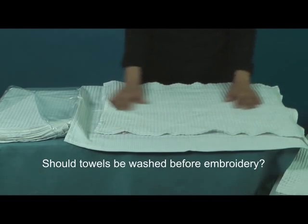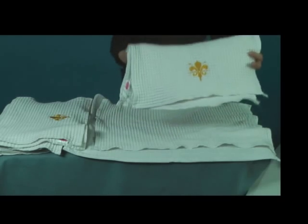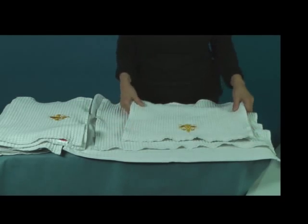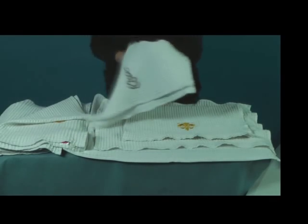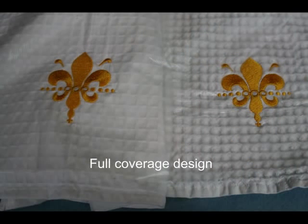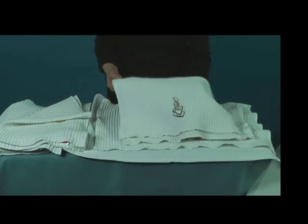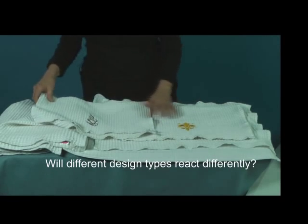Will the embroidery appear puckered after the towel has been washed? To test, I embroidered two different types of designs on brand new towels out of the package. One design is this light and open heart teacup design. The second design is this more full coverage fleur-de-lis design. I used both types of designs to determine whether different design types may react differently after laundering.